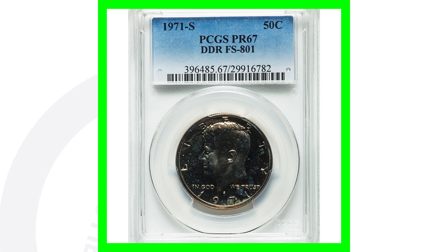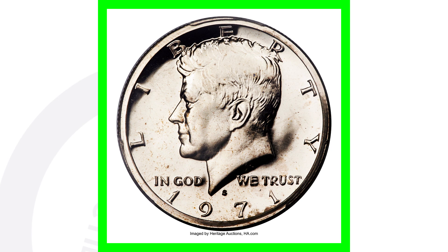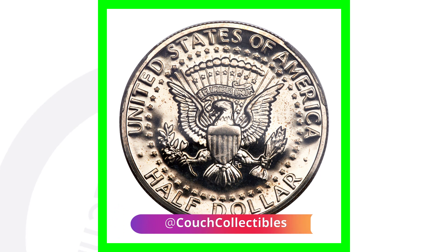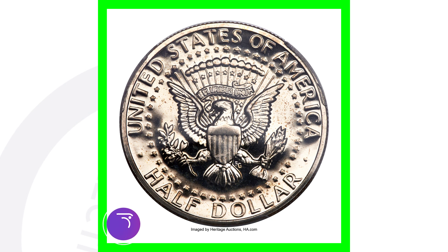On the 1971-S proof coin — this is very important — if you have a 1971-S in your proof sets, definitely be on the lookout for this. This one has a doubled die reverse (DDR). Always look out for doubling on the reverse of the 1971-S Kennedy half dollar. This coin sold for over $2,500.